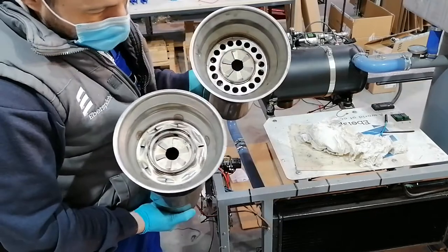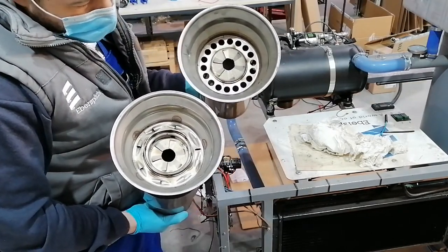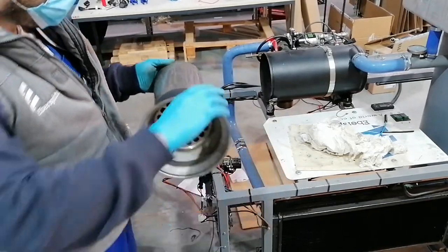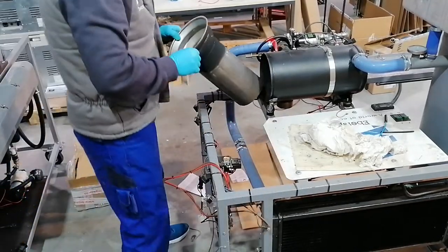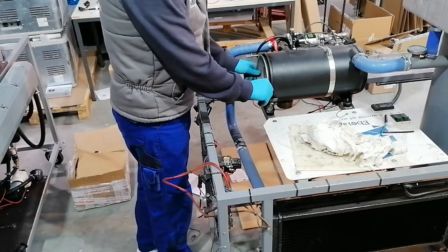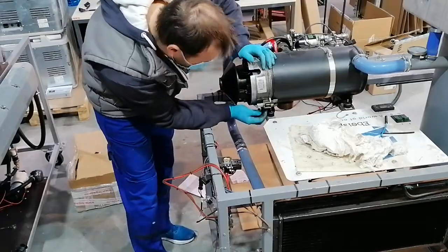Here you can see two different flame tubes. The one at the bottom of the screen is for a 35kW heater and the other one for the 30kW, and this is what we'll be using for today's tests. I will be connecting the fuel lines,